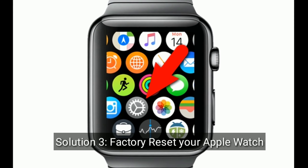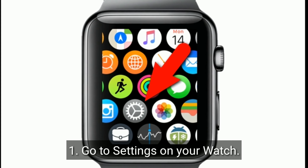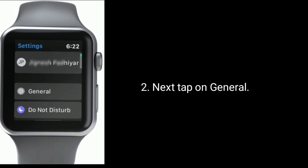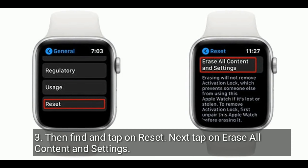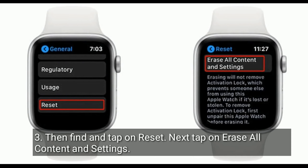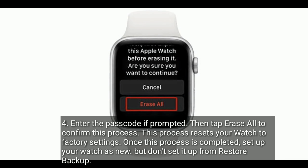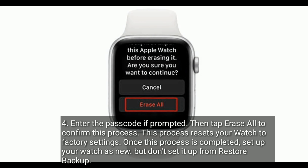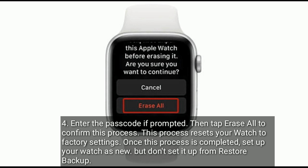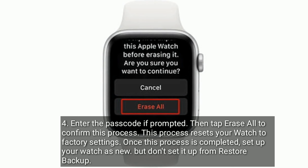Solution 3 is to factory reset your Apple Watch. Go to Settings on your watch, then tap on General. Find and tap on Reset, then tap on 'Erase All Content and Settings'. Enter the passcode if prompted, then tap 'Erase All' to confirm. This process resets your watch to factory settings. Once completed, set up your watch as new — do not set it up from a restore backup.